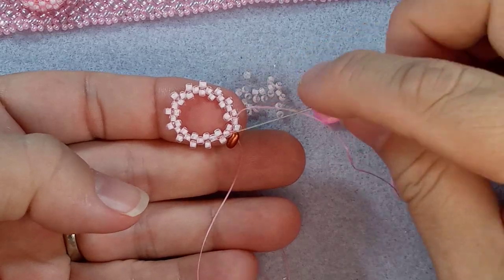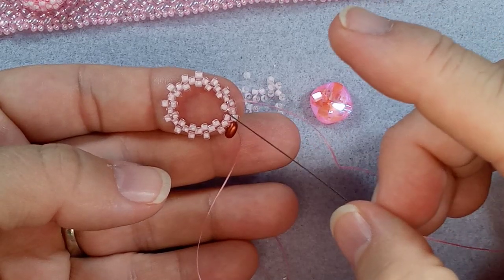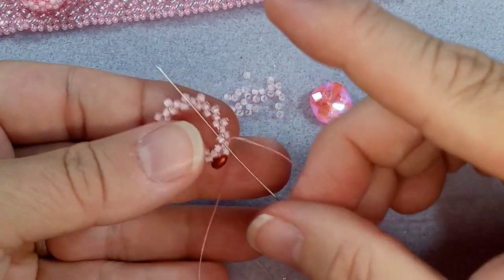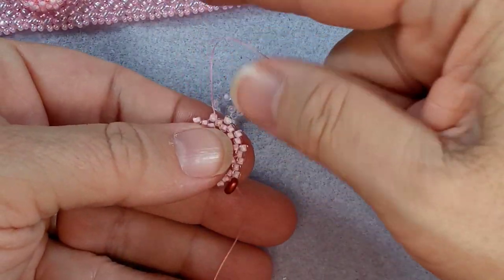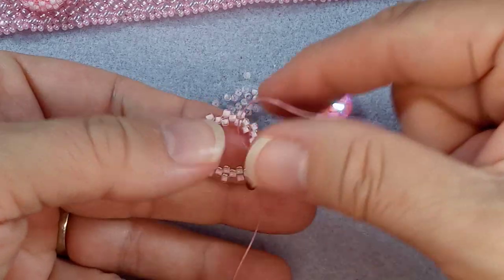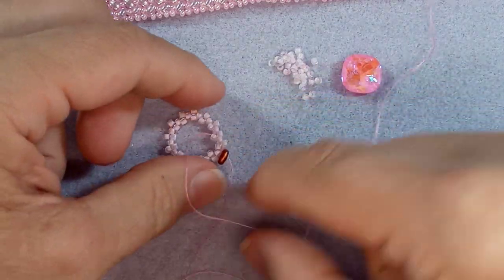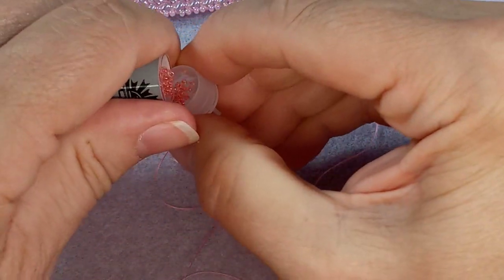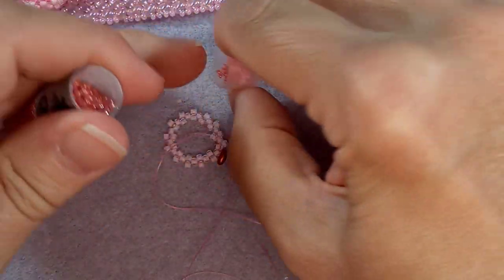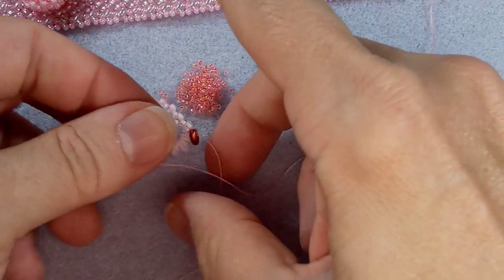So now we have our peyote all around. What we want to do is go down to the middle - this thread here will go down to this one. Let me know if things are confusing to you. Sometimes I hesitate and change the way I do things during a video. If it's confusing, please let me know - it's not my intention. I want this to be easy and fun for people to do.